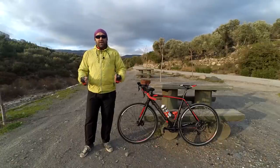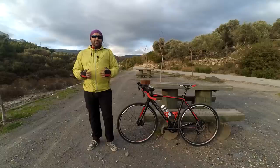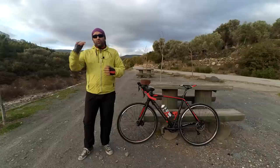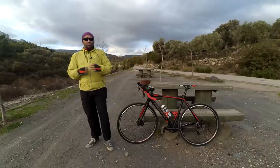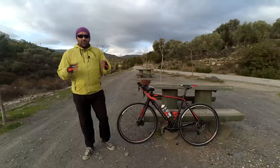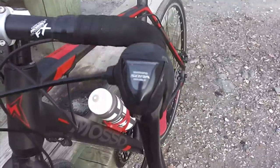Bir hidrolik disk fren kadar yumuşak olmamasına rağmen ben problem çıkmadan bu mekanik diskleri kullanabildim. Özellikle Shimano'nun bu tip mekanik disk frenleri orta üst seviyede fren sistemi diyebiliriz. Gerçekten etkili durduruyor, çok sert değil; hatta benim tahmin ettiğimden çok daha yumuşak ve etkili bir durdurma sağlıyor. Uzun yokuş aşağı inerken ellerde ve bileklerde çok fazla baskıya ve ağrıya neden olmuyor arkadaşlar.